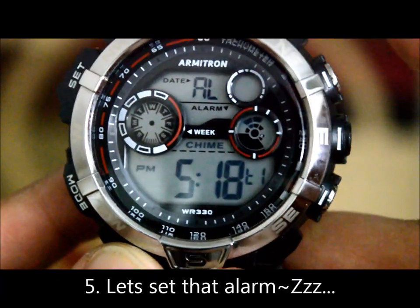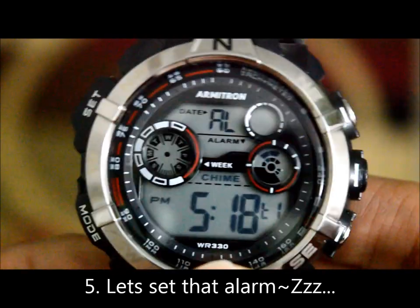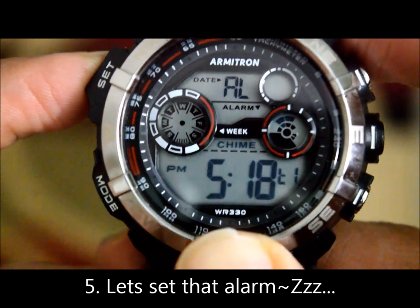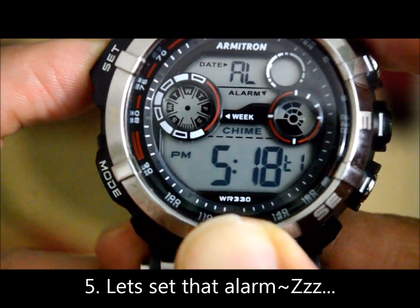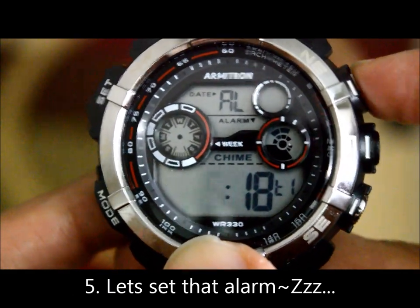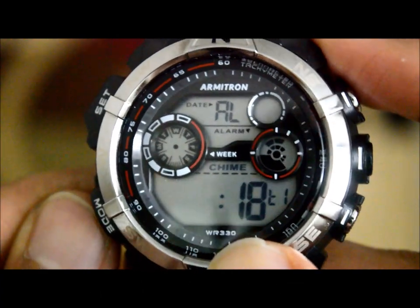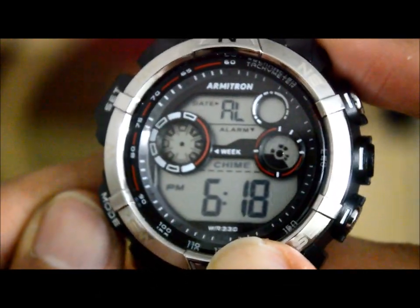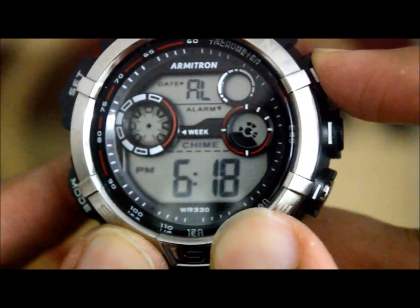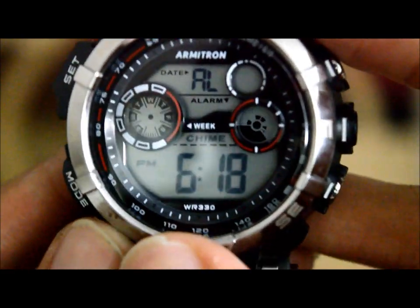Going to the next mode, here we have the alarm, as indicated by the initials 'AL'. Setting up the alarm is the same as setting the time — press and hold the set button for more than two seconds. Once the hours start blinking, change them using the adjust button, and click mode to switch between settings. There are two alarms: T1 and T2.